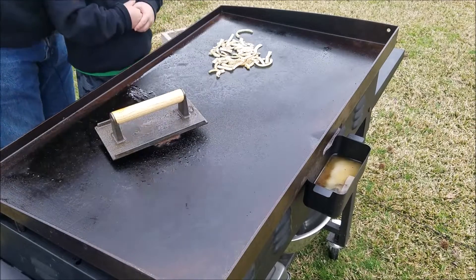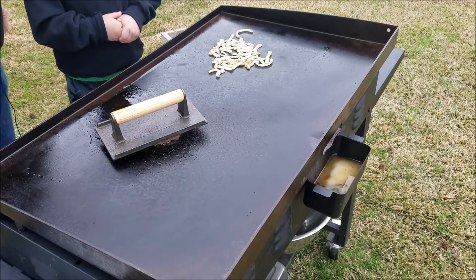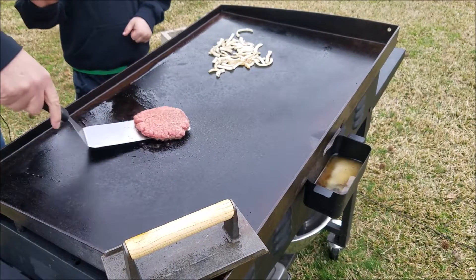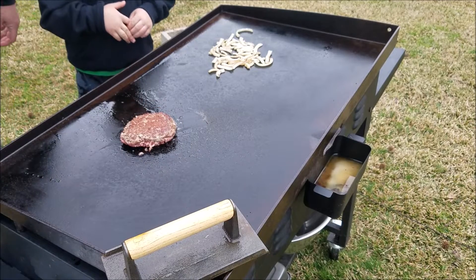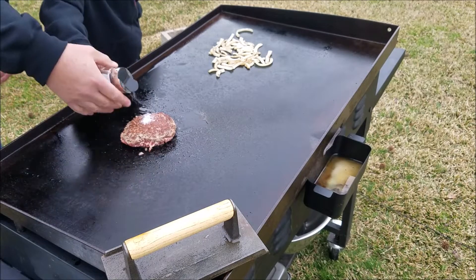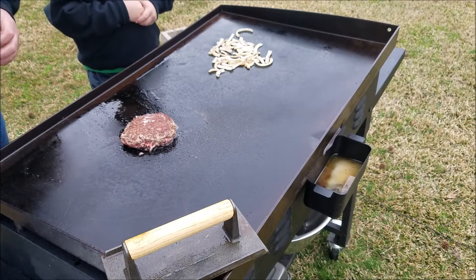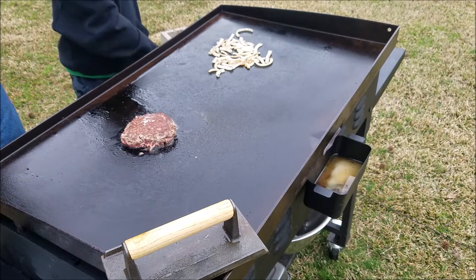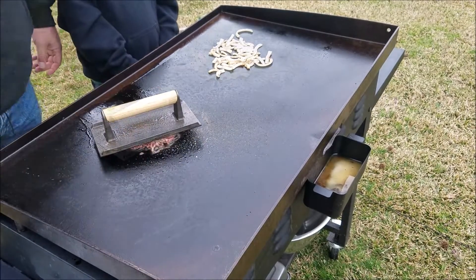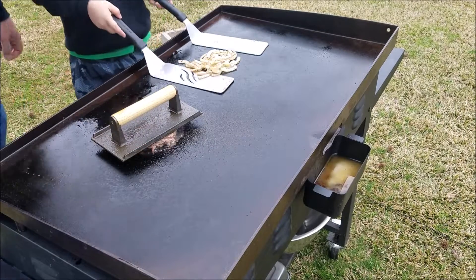Gordon Ramsay, you better look out — got a chef coming up! Let's flip this burger — give it a flip and put a little salt on there, just a little bit. We got it all in one spot, we'll have to spread that around. Add a little pepper. Let's flip those onions some more — he's getting good at flipping these onions; I might be out of a job!